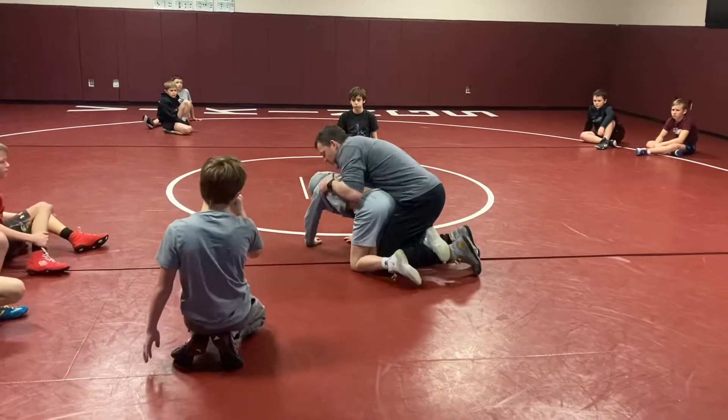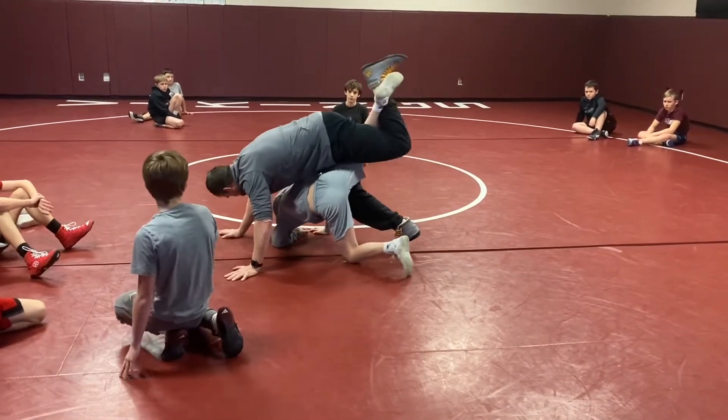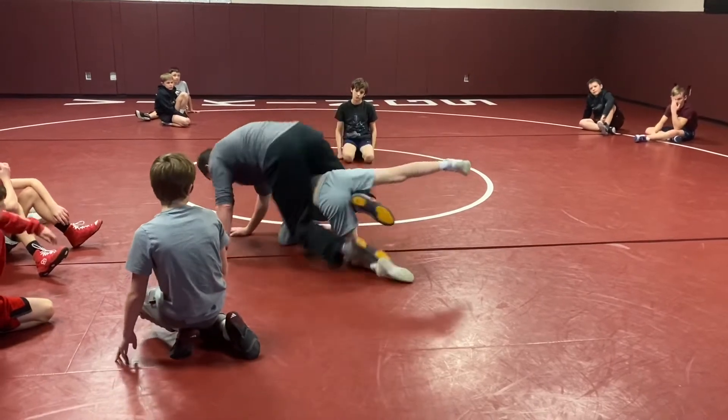We're scooping, we're putting our foot here and we're driving and elevating. We get this leg up and then we'll just switch sides.